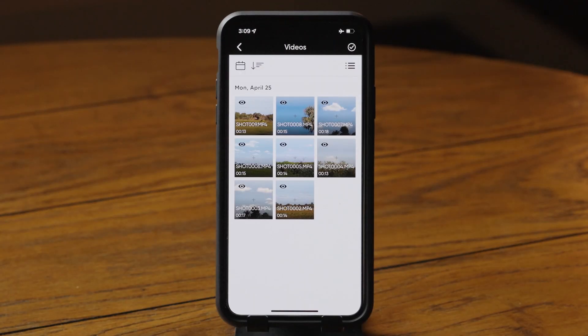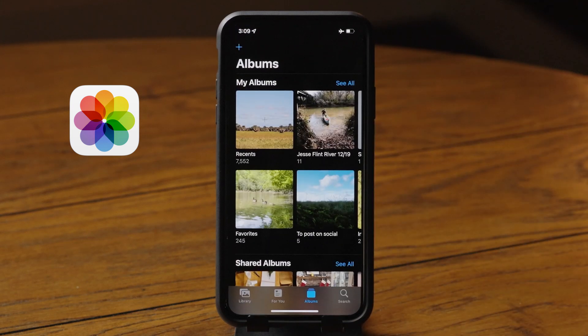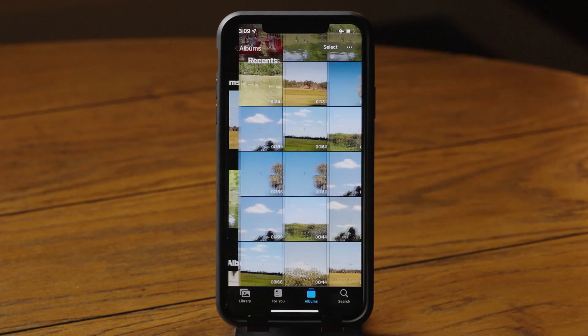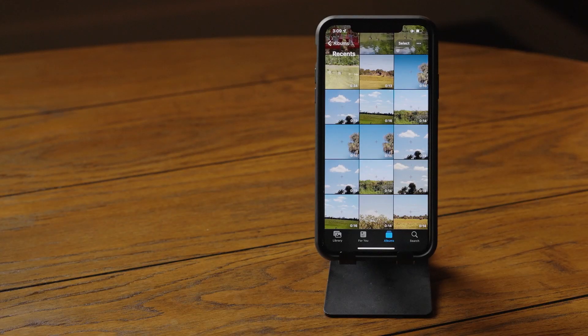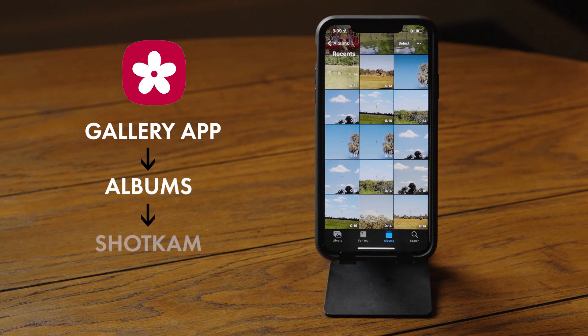To watch your exported videos on an iPhone or iPad, open the Photos app, then tap on Recents. For an Android phone or tablet, open the gallery app, select Albums, then find the new album titled ShotKam.